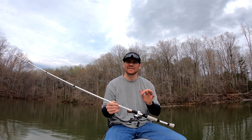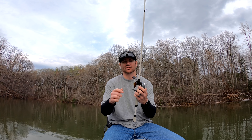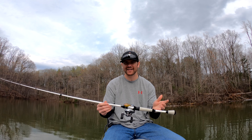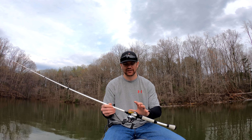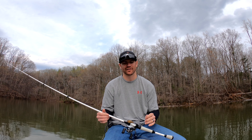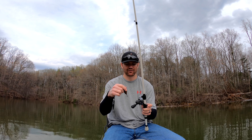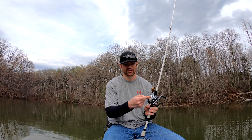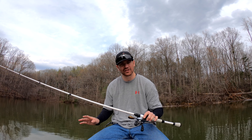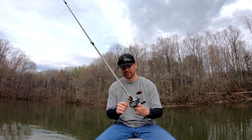The only negative I have about these rods is the hook keeper is right here on the trigger, and I'm not personally a fan of that. It's kind of cool, I guess it's different, but a lot of us grab our rods from the reel or carry a bunch of them at once — and with treble hooks, I don't want my hands anywhere near there. I've just been hooking my treble hooks right there, but if I had a single hook it's not a big deal. For crankbaits and jerk baits, which is what these two rods were purchased for, not a big fan of that placement.